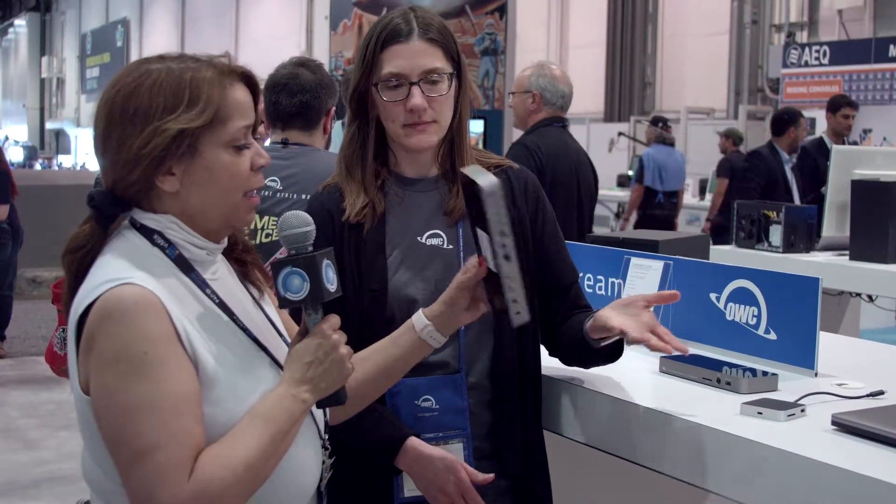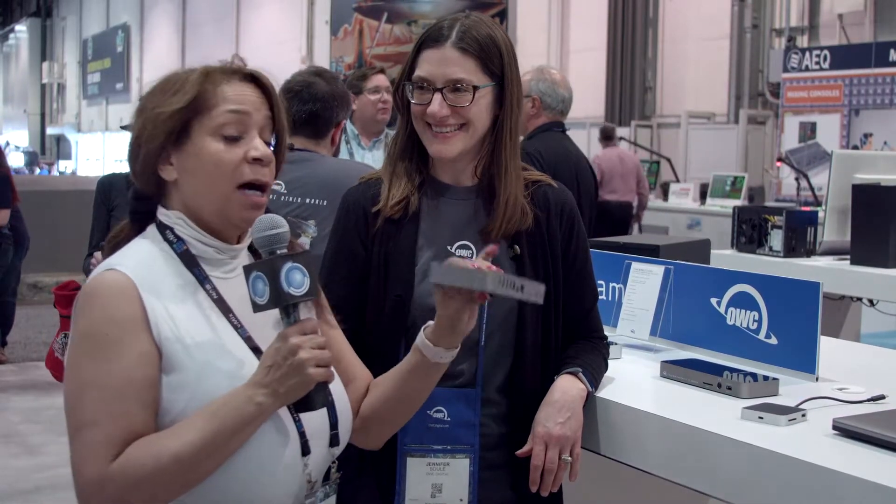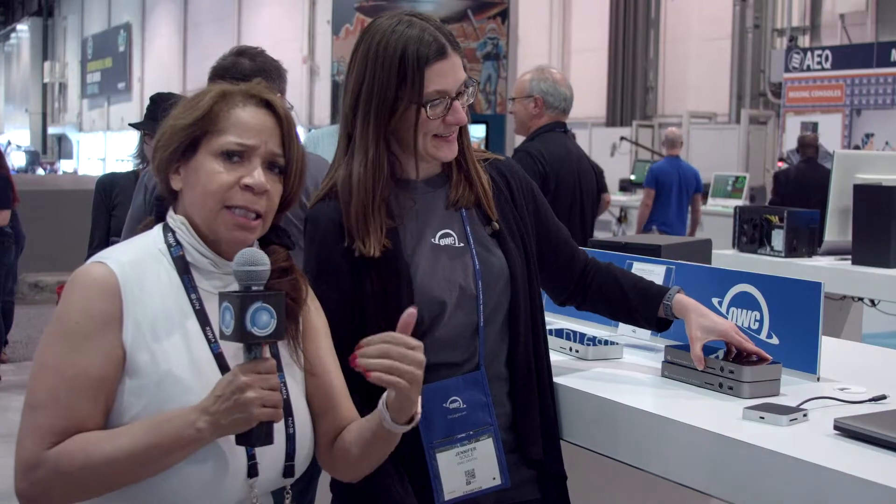But it's small and lightweight and I can easily toss this in my computer bag. I can travel with this, I do travel with this. Actually, I am still traveling with the FireWire ones, so clients, please listen to me — let's all go Thunderbolt now. The edits will be faster.